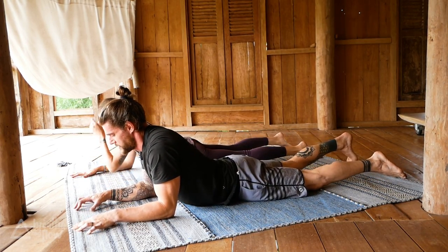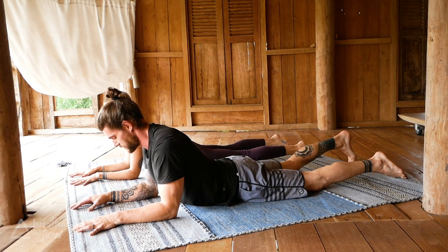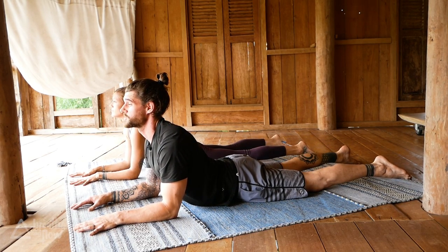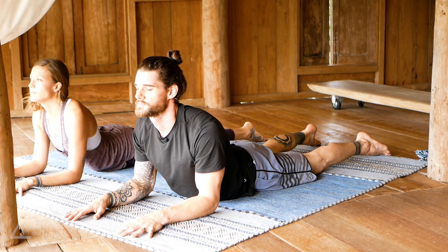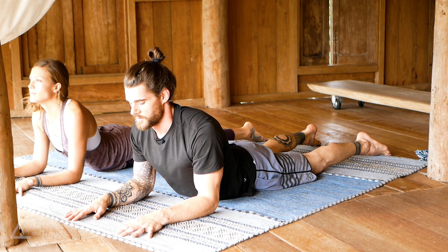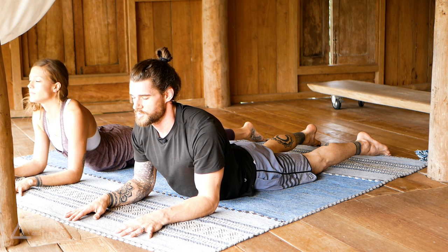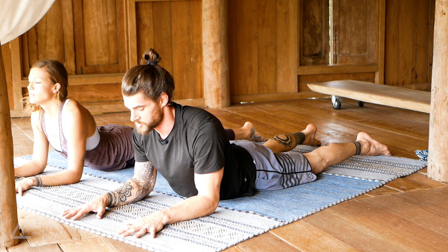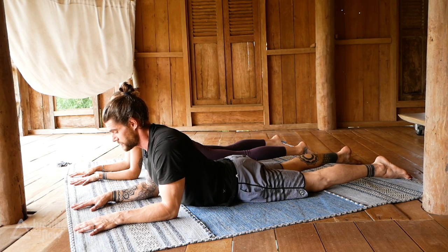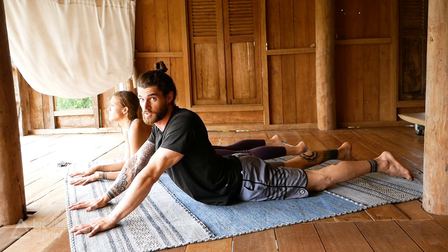Beautiful job — sphinx pose. Keep the elbows underneath the shoulders, engage your glutes, move your chest forward, pull the shoulders back. Keep breathing. Maybe close your eyes, slow your breath down, and just notice how you slow down the heart rate as well. If you want a little bit more, you can straighten your arms for seal pose — flex your glutes even more. Or stay in sphinx, whatever variation works best for your body today.